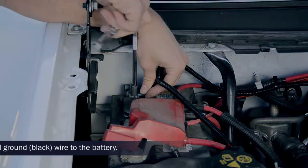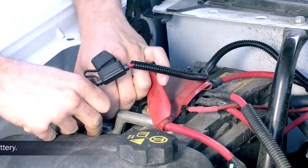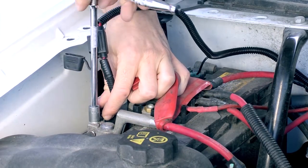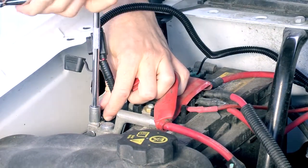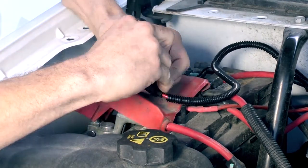Secure a ring terminal with the black ground wire before connecting it to the negative end of the battery. After the ground is in place, connect the power wire's fuse end to the positive on the battery. Replace any removed fuse to the fuse holder.